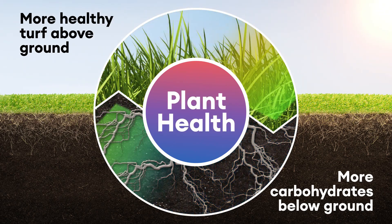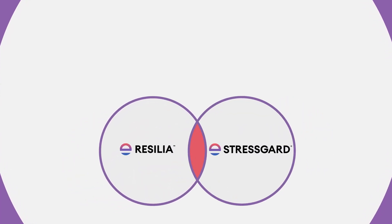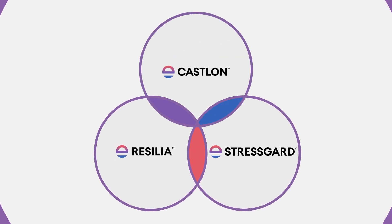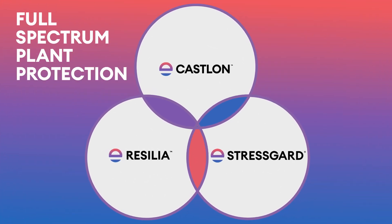When we're talking full-spectrum plant protection, we have Brasilia protecting your roots, we have Stress Guard fungicides protecting the above ground tissue, and then we have Core and Caslon, which complement the other two in a nice rotation of products to have full-spectrum plant protection. I feel strongly that we have the technical support to have that conversation and set you up for success.